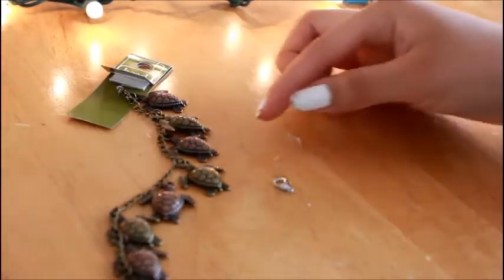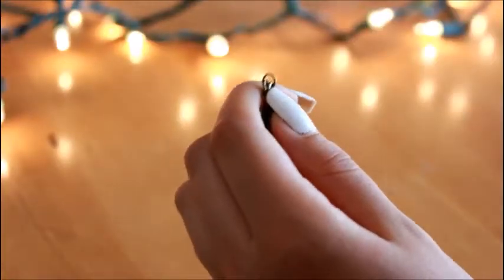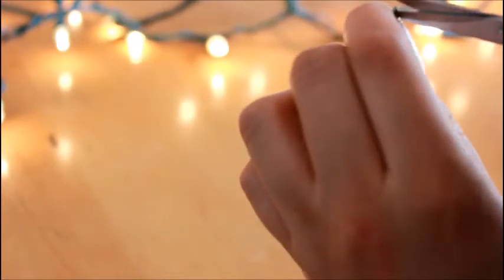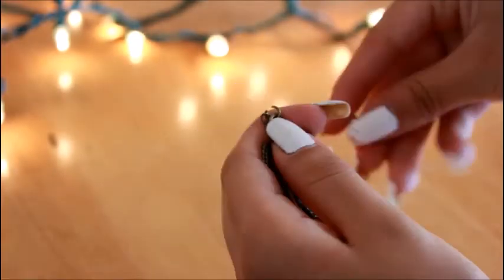Okay guys, so this one is very simple to make. All you're going to need is a charm chain and some clasp. Basically all you have to do is add the clasp to the charm chain and you're basically all done.